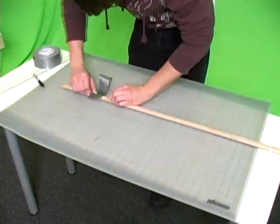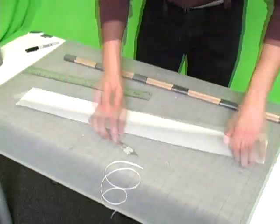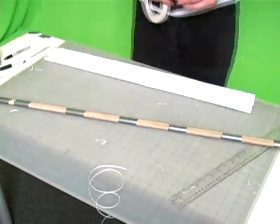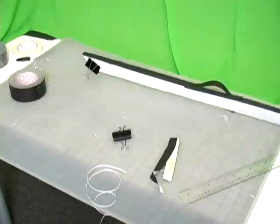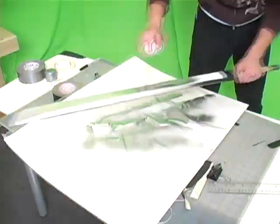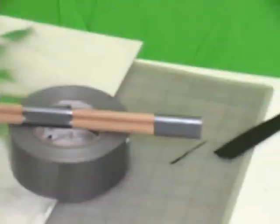Start with two four-foot wooden dowels. One should have a smaller diameter than the other. Secure these using duct tape to create the frame of the sword. To create the blade, I took poster board, traced, cut, and folded it until I got the basic shape. When you're happy, secure the blade to the frame using tape. I used black gaffer's tape and narrow masking tape. Before we move on to the handle, I'm going to spray paint the entire blade silver.